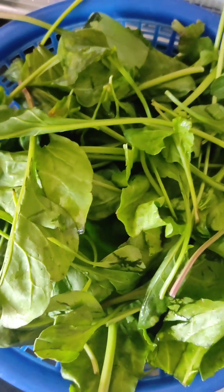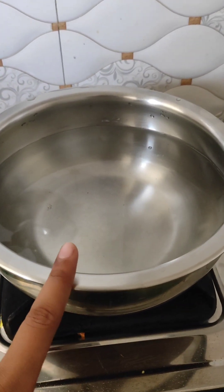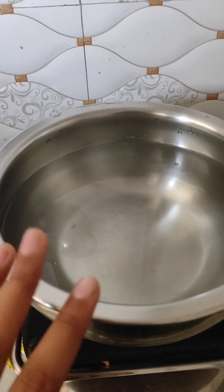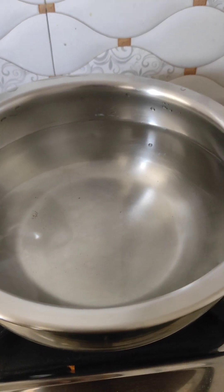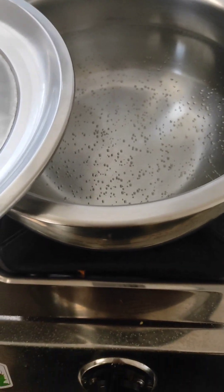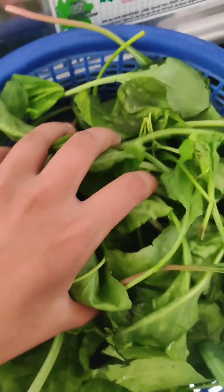We have to keep the water for 2-3 minutes. We will not overcook — only for 2-3 minutes. We will check if the water is getting warm. The water came out with bubbles because the water has been warm. This is our water.